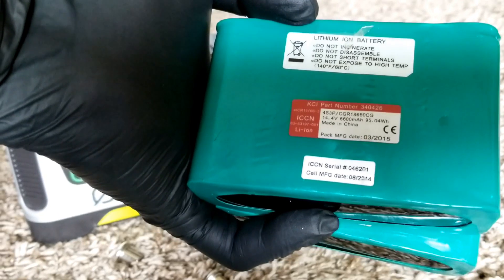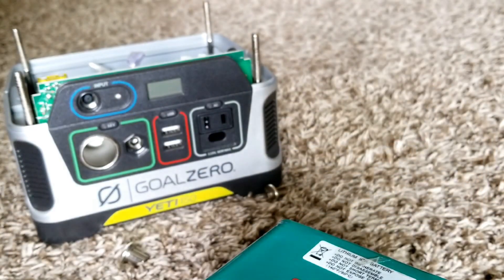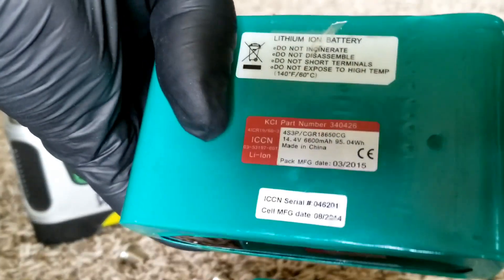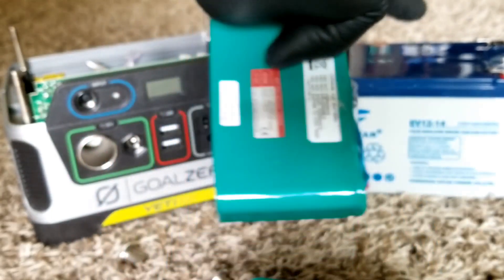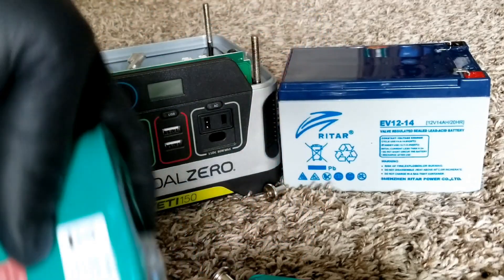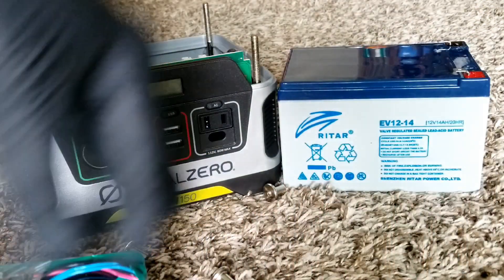The Panasonic 18650 module specs show 14.6 volts, 6,600mAh, and 95.04 watt-hours. The original battery is 14Ah. Each Panasonic module is 6.6Ah, so two of them gives us 13.2Ah — almost equivalent to the original 14Ah battery. The voltage specs at 14.6 volts are essentially identical, so there's no discrepancy on the charging side.